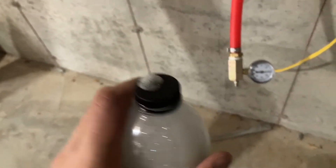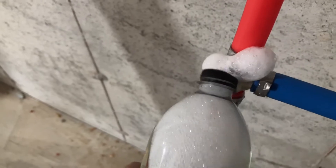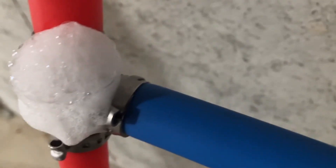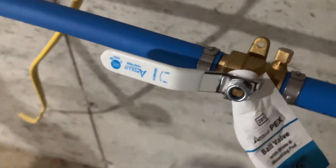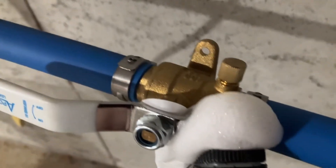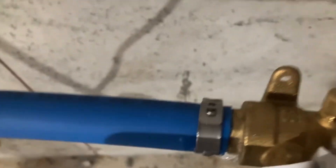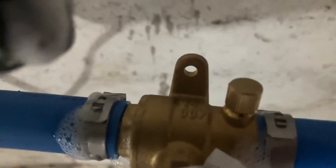You'll have these bubbles on the top, and then you want to go and hit every single fitting and get it soapy just like that. If any of the bubbles start to blow out or get really big, or maybe it starts producing more bubbles, that's a sign of a leak. You want to do this with every single fitting.